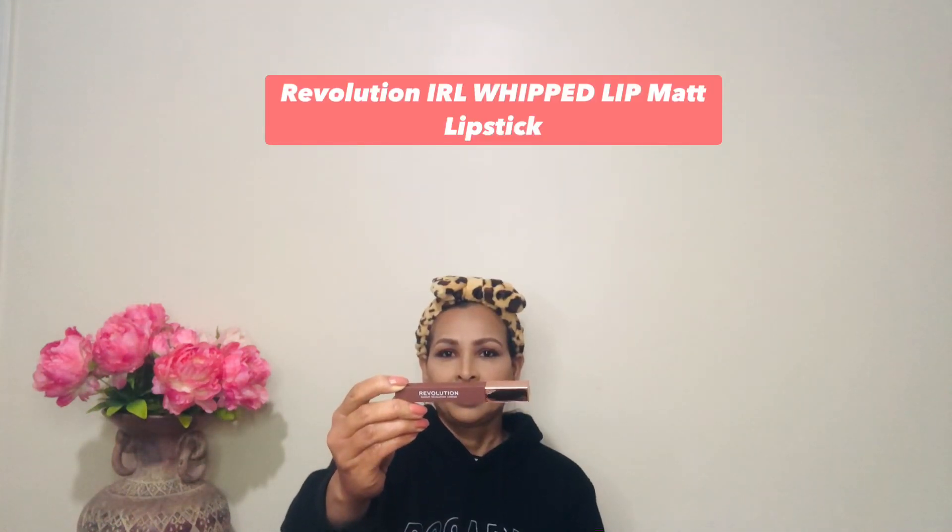For lips I'm using a matte lipstick from Revolution — the RL Whipped Lip Cream. It's a whipped lip cream but when applied it dries down matte. There's no sign of any glossiness or shine — it's perfect. You can apply any kind of matte or nude lipstick; it's optional.